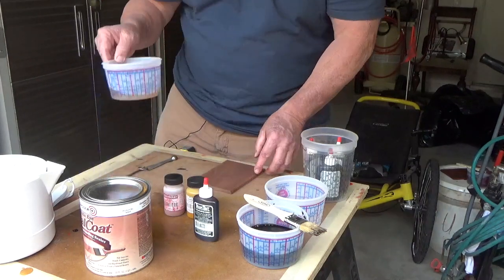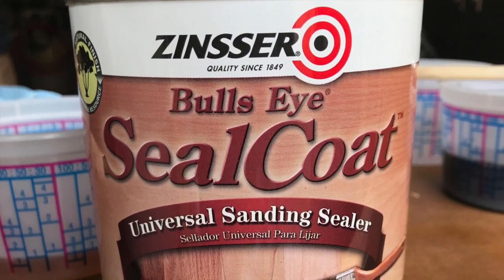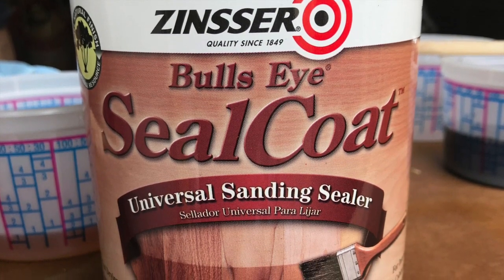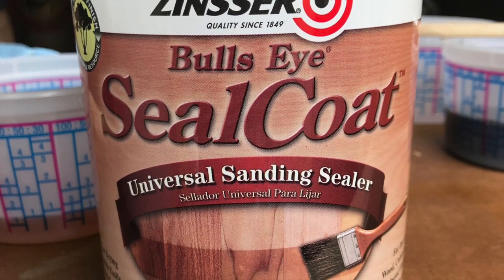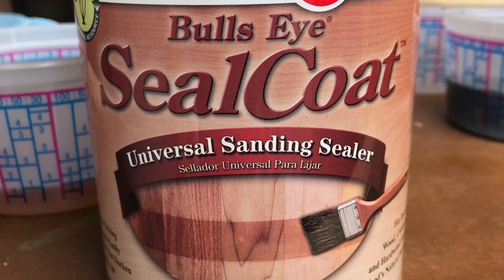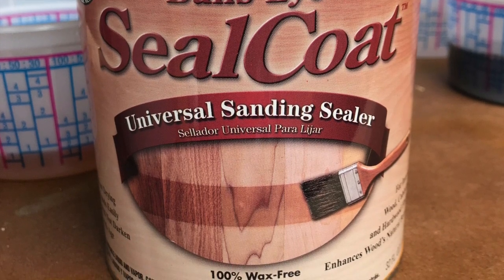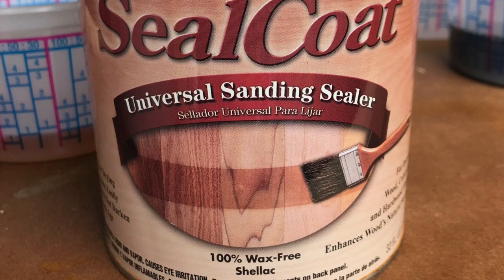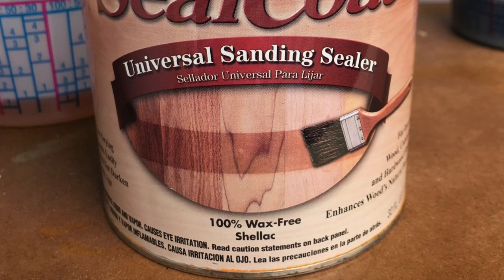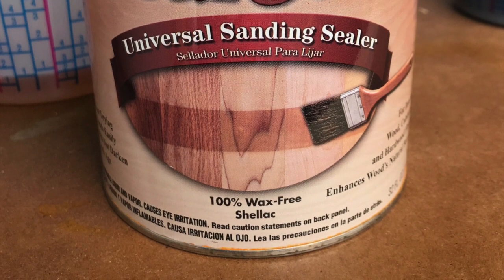We have two ounces of de-waxed clear shellac. Shellac is made by taking two pounds of shellac flake, dissolving it into one gallon of denatured alcohol — that would be considered a two-pound cut shellac. Naturally from the female insect, there's a percentage of wax, but they've taken that out at the factory, so we don't have any wax in this. Why is that important? Once the sealer coat is dried and lightly sanded, you could put a waterborne finish over this de-waxed clear shellac because of the absence of wax.